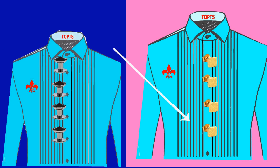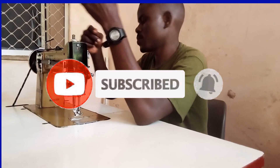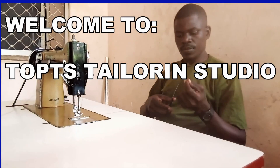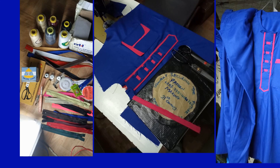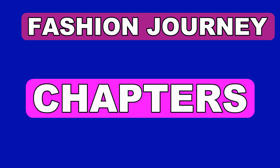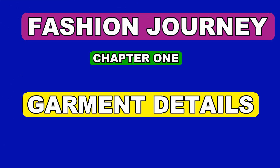Good morning, good afternoon, good evening ladies and gentlemen, from wherever you're watching from — welcome to my channel. In today's video we are looking into our fashion journey, which will be categorized in chapters. I'll begin straight away with chapter number one: garment details. Did you know what garment details are, or what the features in garment details are? If you didn't know, then this chapter is for you.